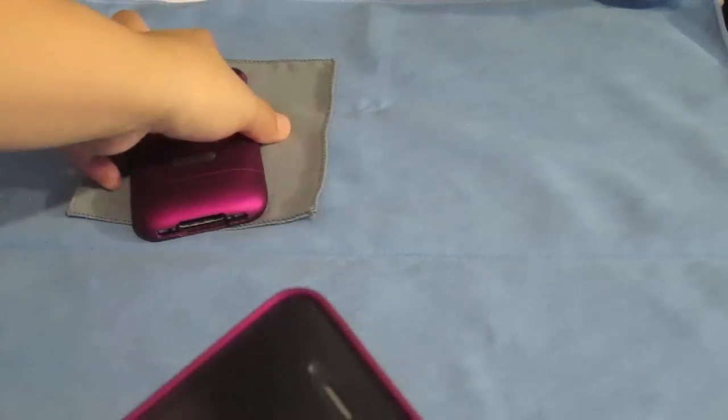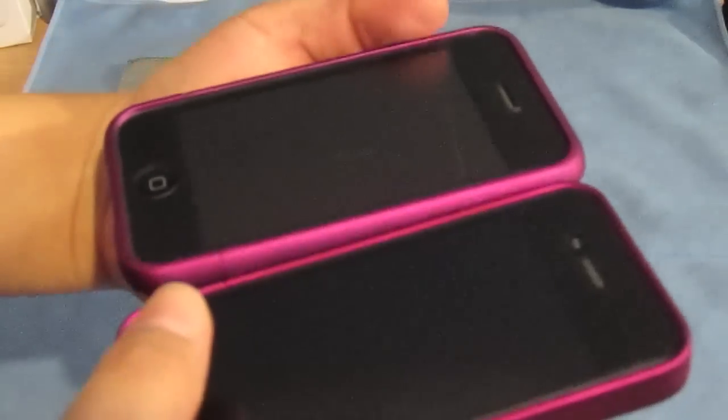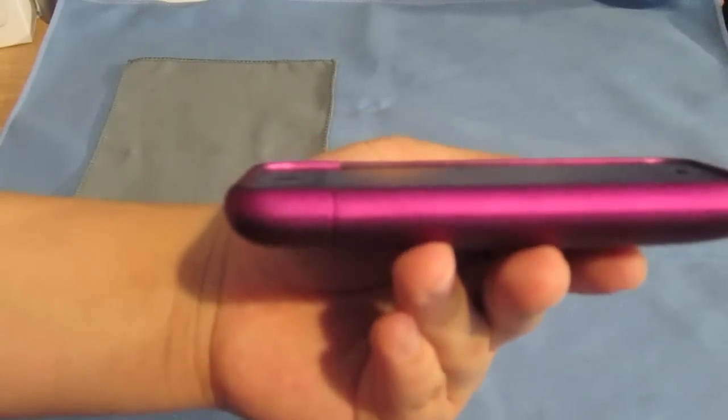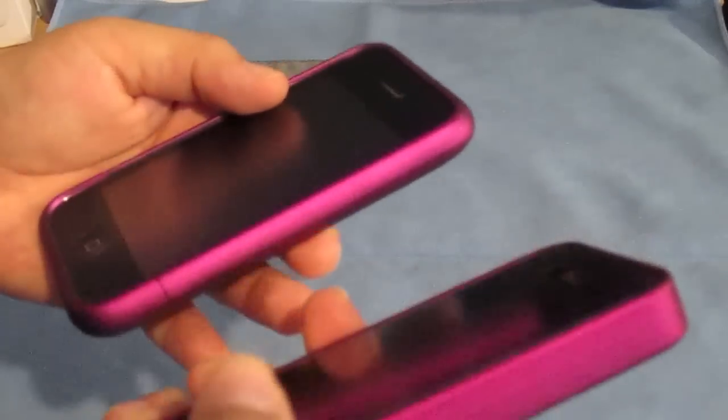Another minor difference I noticed was on the 3G version they had a lay-on-the-table design. On this one, not so much — kind of a downer for me. But other than that, it doesn't defeat the great quality of the case.